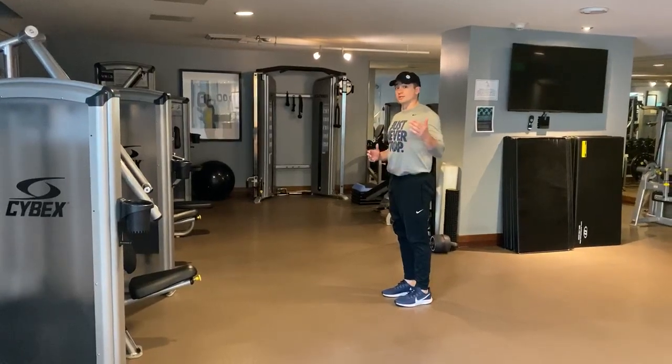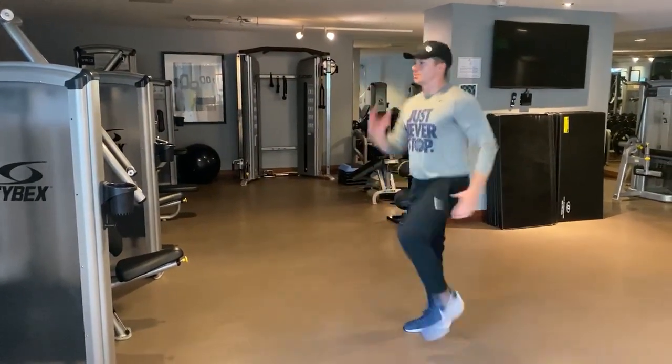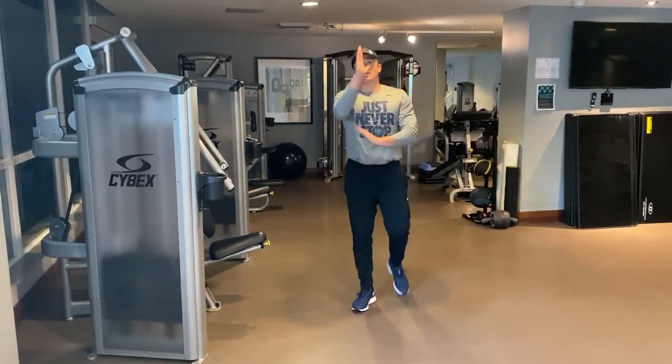Do it low intensity before you go high, just to get the movement down. So low intensity, high knee drive — then high intensity, pick it up. You have to go back. Make sure you're driving it continuously down, high knee drive.